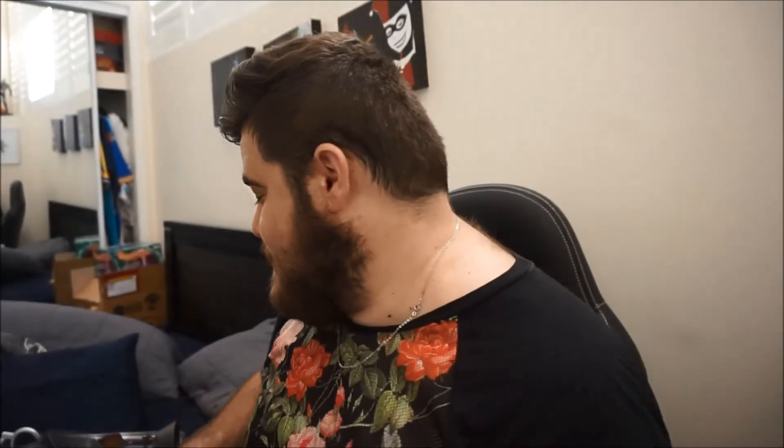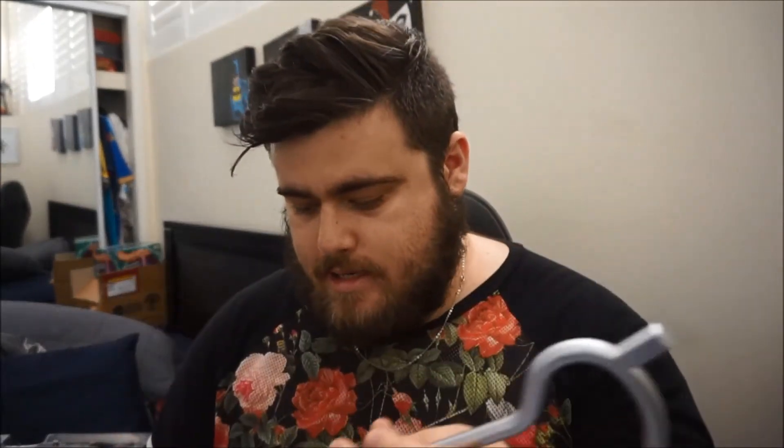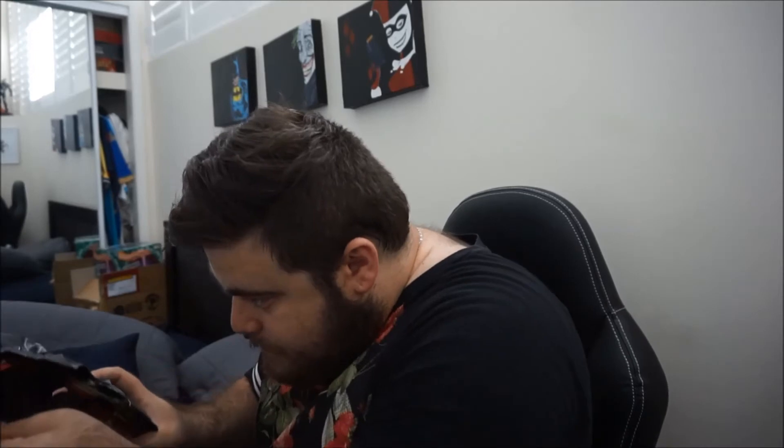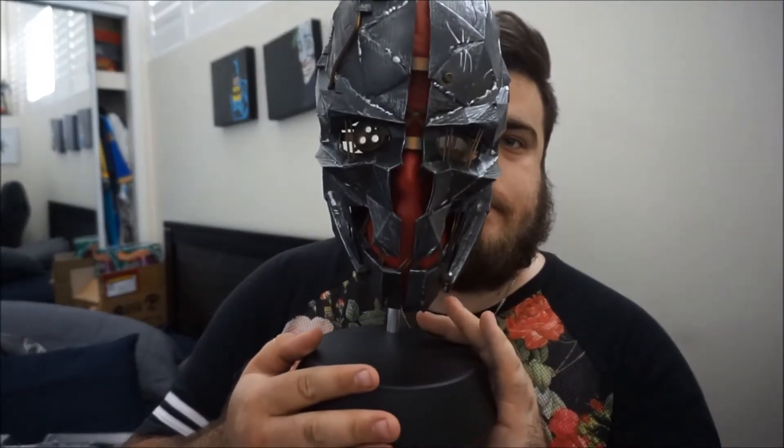It'd be cool if you could wear it. Maybe if you've got a tiny head — not like myself, I have no chance. Of course it comes with a little stand that they have for it. There are instructions but I'm pretty sure I should be able to figure that out easily enough. So we've got Corvo's mask there and it also comes with a replica of Emily's ring — that's a cool little added touch.